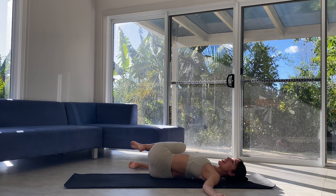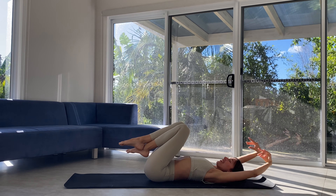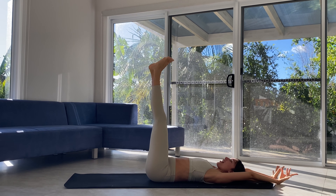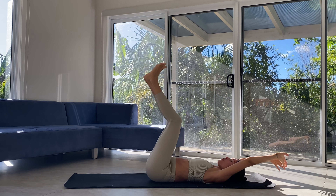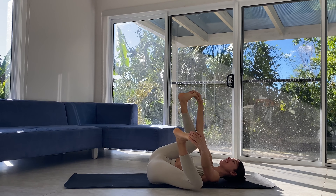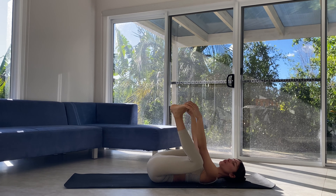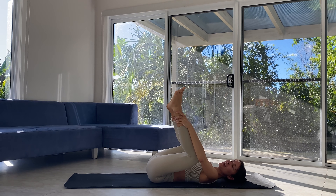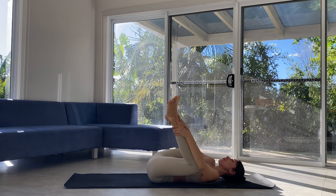Gently making our way back through center, taking any final little movements you need. Maybe a big stretch, arms overhead, legs to sky. Some flex and point. Maybe then moving into happy baby. In happy baby, if your feet feel a little bit far away, you can catch around the ankles — the shins are being cradled by the forearm, and that feels really nice.